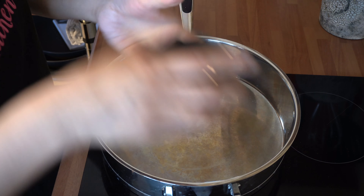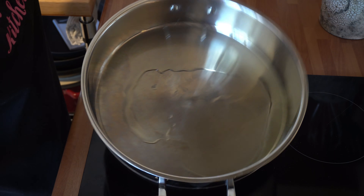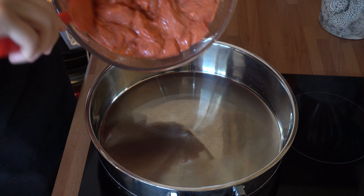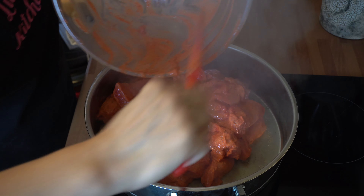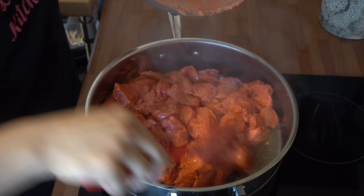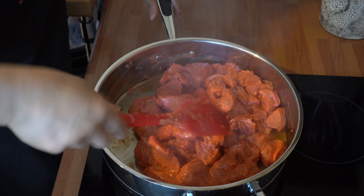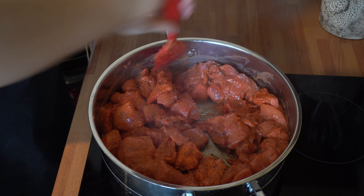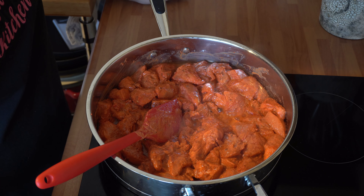Now that the pan's really nice and hot, I'm going to add the oil straight in and just wait for that to heat up. Then we're just going to add the chicken straight in. Make sure you scoop off all that masala. Once you've added the chicken into the pan, just gently stir that and let it come back up to heat, because adding the chicken will cool the pan down.